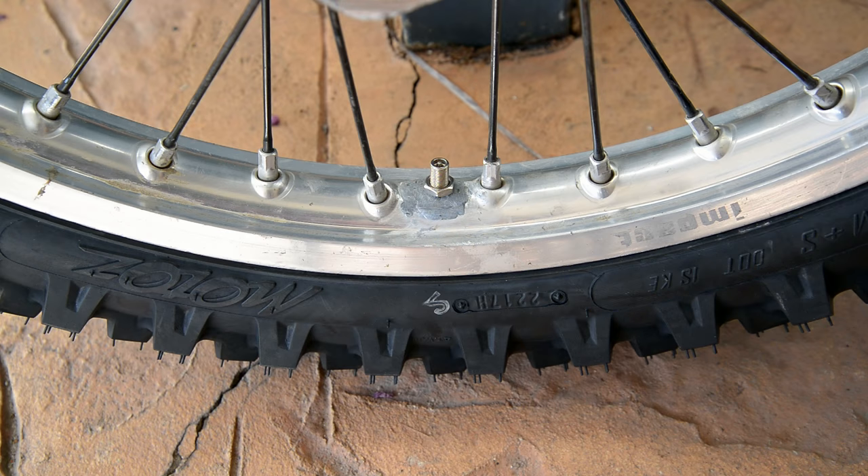The tyre and tube was installed and I also left the valve stem loose. So far I have put 400km on the tyre without any issue — so far so good. I will report in the comments if there are any long term issues as well. Ciao!